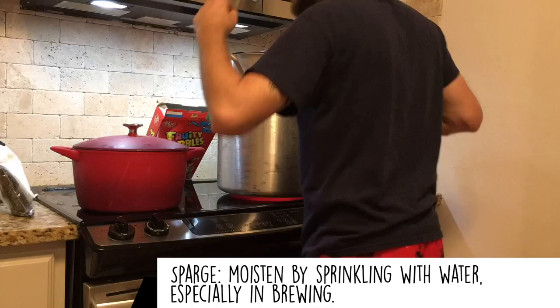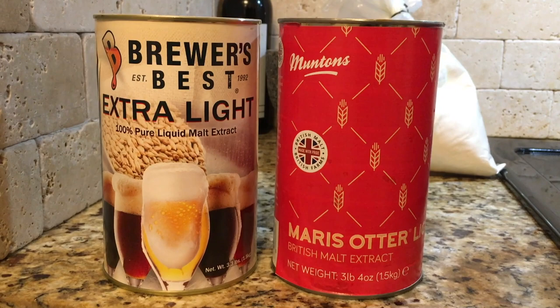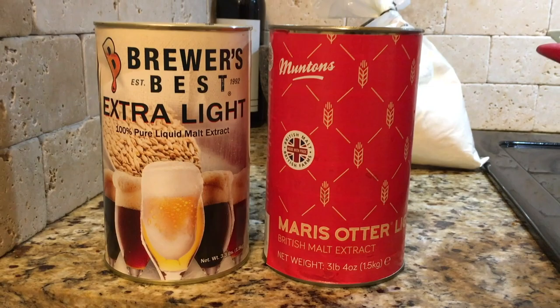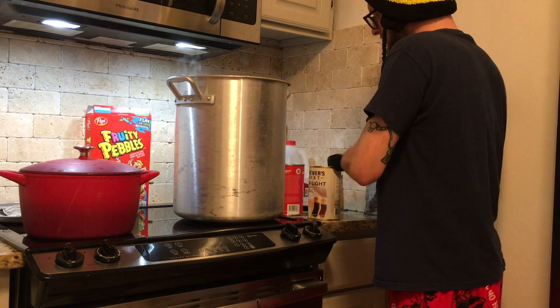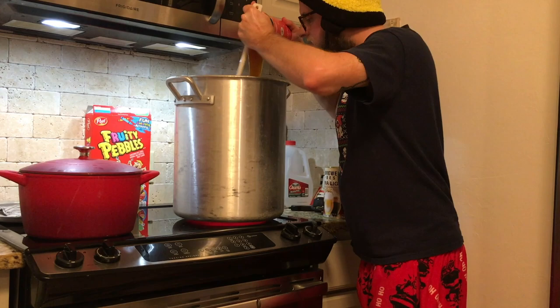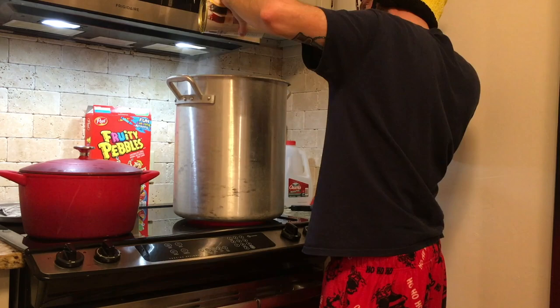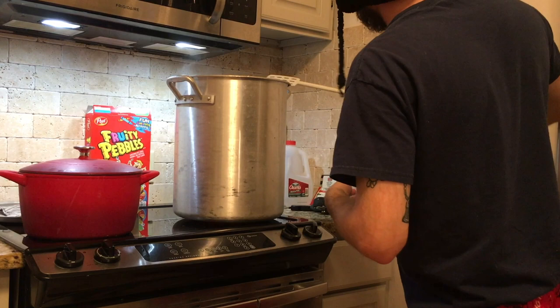We're using a run-of-the-mill LME as well as a Maris Otter LME. I chose Maris Otter for a little more unique character, but you could use another off-the-shelf LME can instead. As you pour it in, stir really well so it dissolves evenly and doesn't sink to the bottom and burn. Scrape out every last drop. I'm also popping in a hops basket so I can strain out all the hops at the end of the boil.